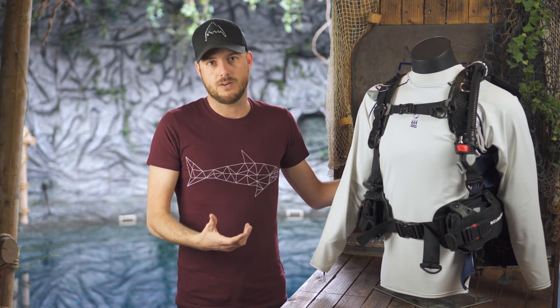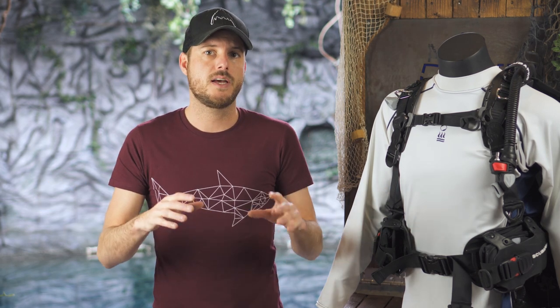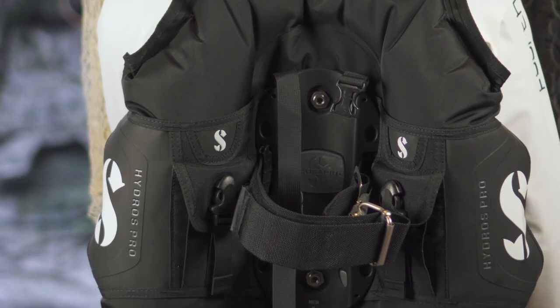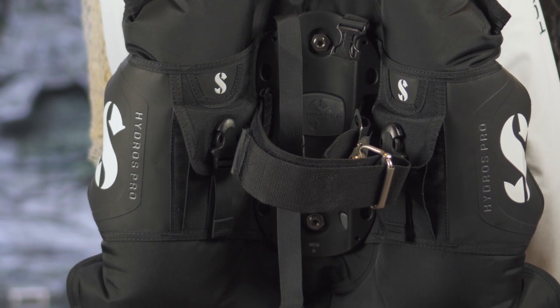Another thing that sets this BCD apart is that Scuba Pro implemented a BC for Life system. This means you can replace any part of the BCD quite easily — for instance, all the clips are not stitched on, they're easy to release and replace. They really went out of their way to make sure you never have to buy a new BCD again.